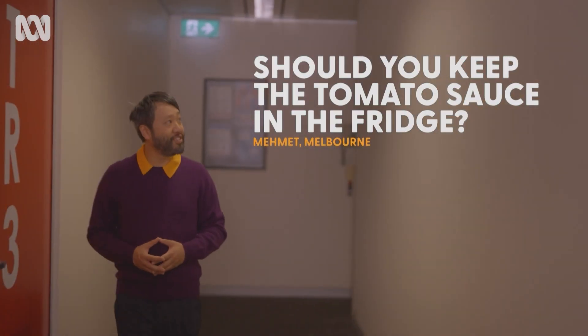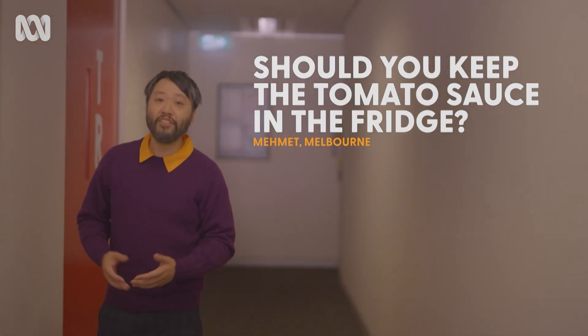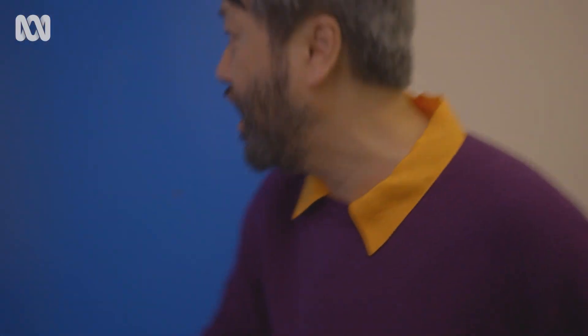Should you keep the tomato sauce in the fridge? Well, Mehmet, thank you very much for the question that's brought our office the closest to physical violence so far.